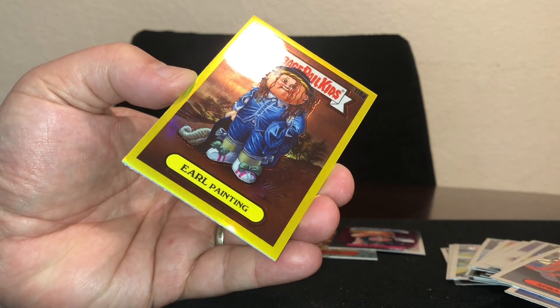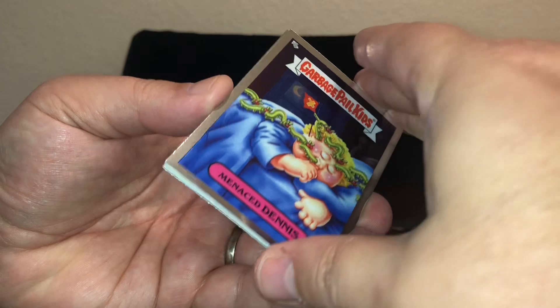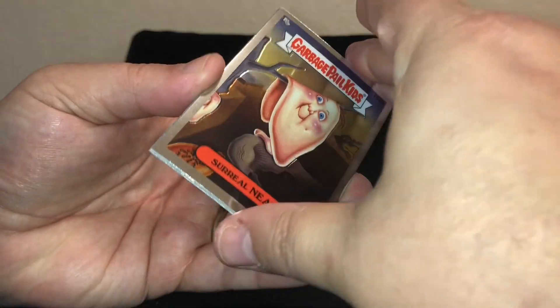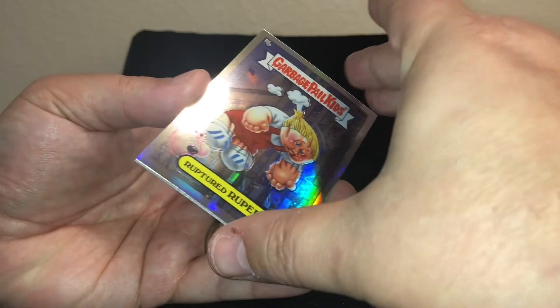Yellow pearl painting. Refractor, refractor!